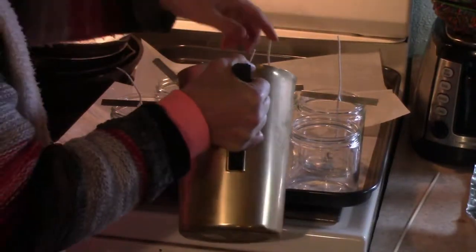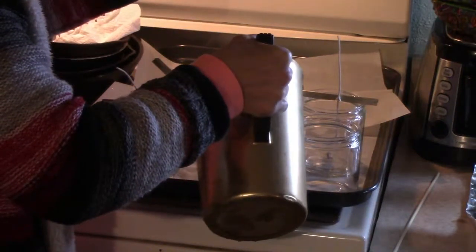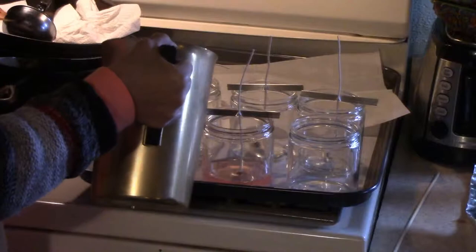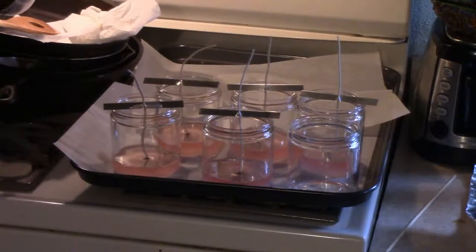I forgot to put something in — I'm going to have to get that. I'm just going to pour a little bit in here and then put a little bit of my coloring to make it darker. But just to get these started, we're going to scoop up some more wax.